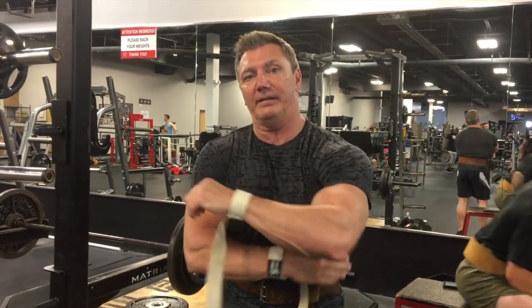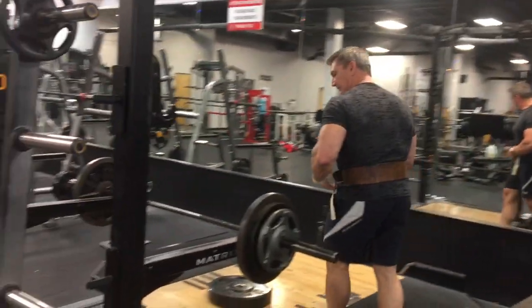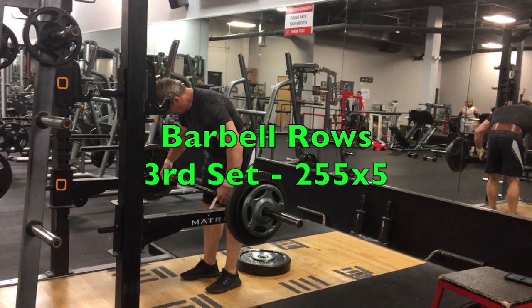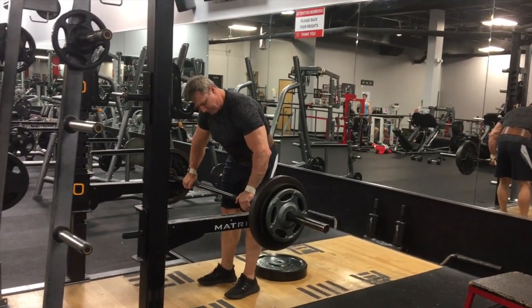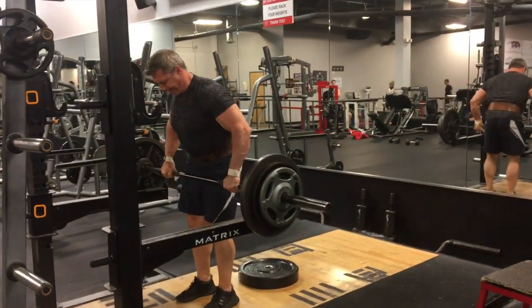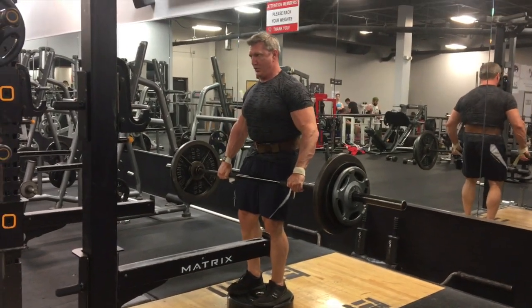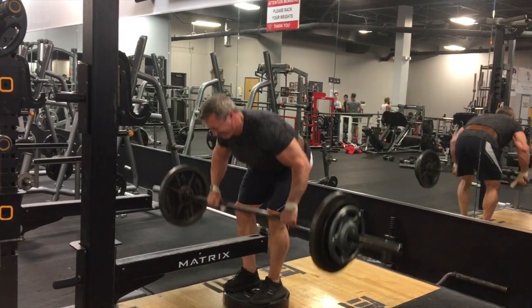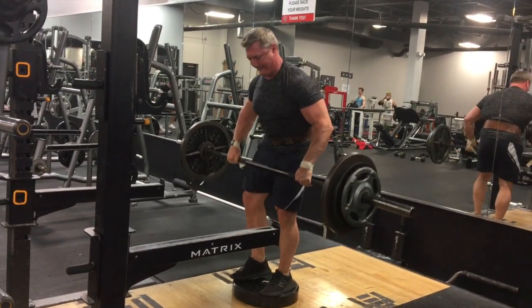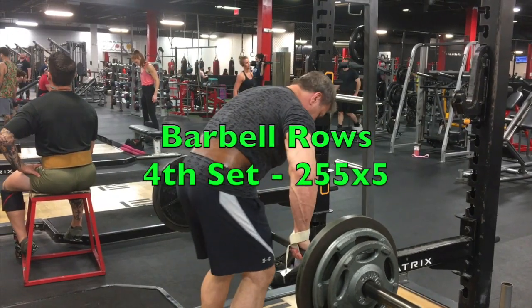Now I'm going to do my working sets — three sets with 255. You'll notice on these exercises I'm grabbing the bar wide with an overhand grip and my elbows wide, which gets the outer lats and builds the thickness. I'm going for sets of five — three sets of five.